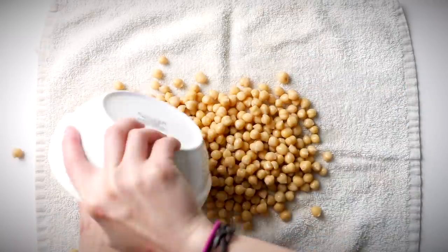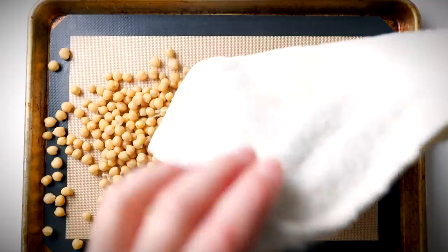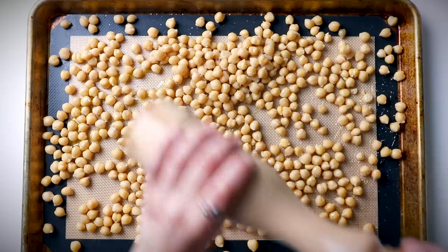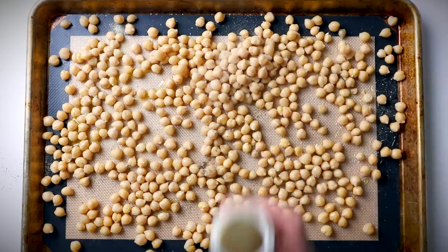Preheat your oven to 400 degrees and line a baking tray. I cook my beans dry in an Instant Pot — it's cheaper and results in beans that are a bit easier to digest than canned. I measured out three cups of cooked chickpeas, dried them off with a clean kitchen rag, and discarded any loose skins. Transfer them to a lined baking tray, drizzle with olive oil, season with salt, pepper, onion powder, and garlic powder.